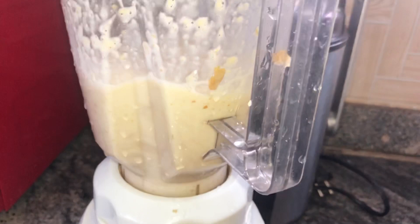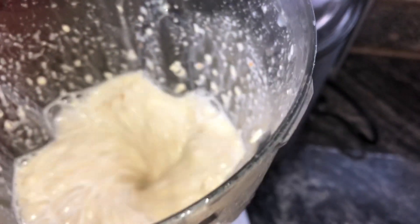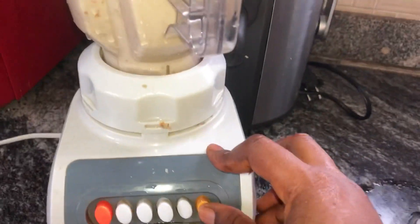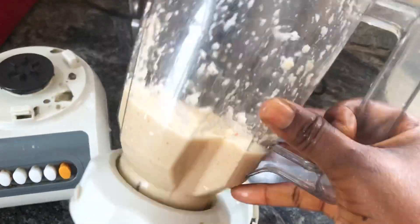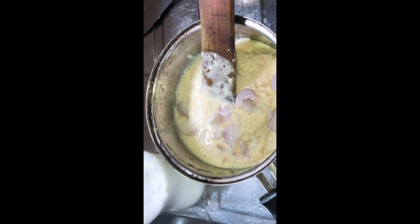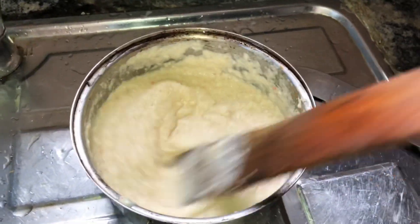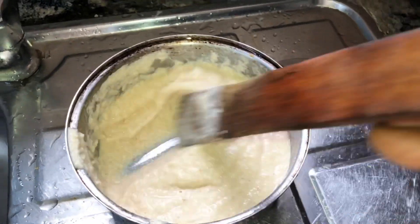But my blender is doing it very well! See the outcome — I blend, I stop, I blend again. You can see I'm doing it gradually. My beans is now blended to a fine liquid powder. I pour it into the pot — this is a small pot.